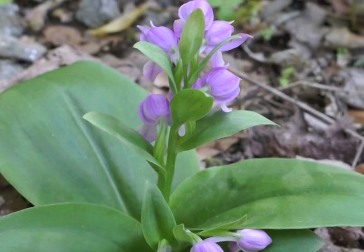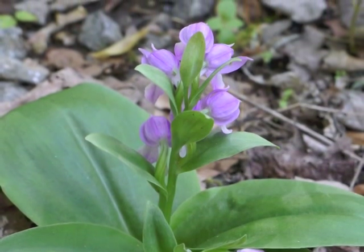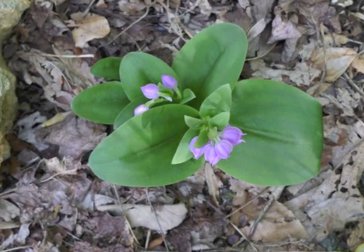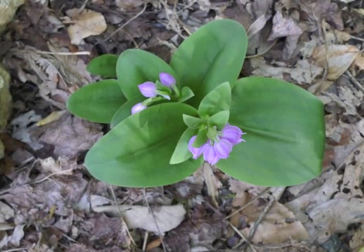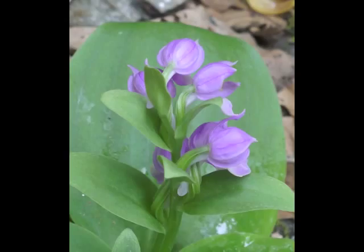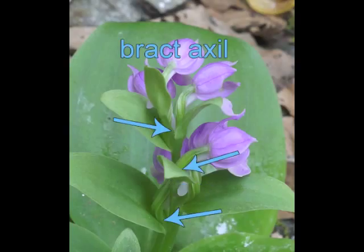Flowers bloom from the bottom of the raceme toward the tip. A view of several Showy Orchis plants from above — two of the plants are old enough to bloom this year. The strong stem has distinct edges rather than being a smooth round shape. The flowers emerge from bract axils, one bract for each flower.